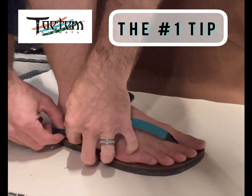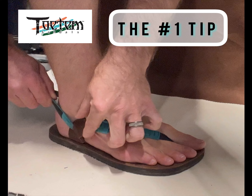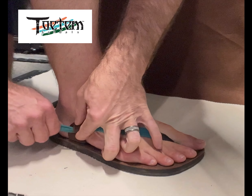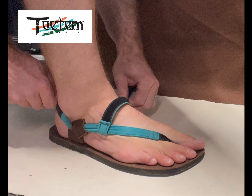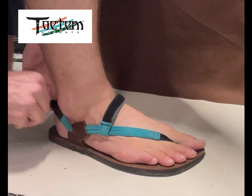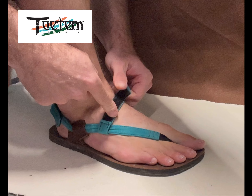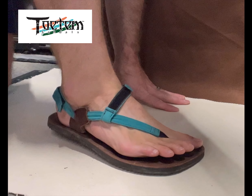Grab this outer side post as you pull your strap through. Hold this in place and pull your strap through — I'm getting that as tight as I can right there. Now I'm going to set the heel tension like so. And then your final step is this strap here. At this point, my foot is locked in right there.